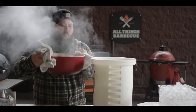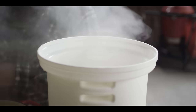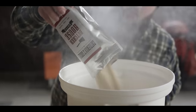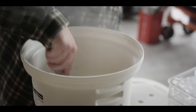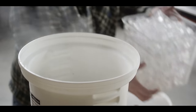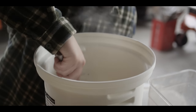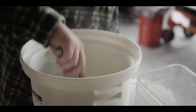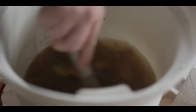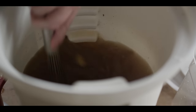We're gonna transfer this over to our briner bucket. Just a little whisk, and we're gonna go in with our ice. That should cool things right down. We don't wanna add our ham to a hot brine, because that'll start to cook the outside. So instead we add the ice, and I can feel just from the outside of the bucket that this liquid is now chilled down, just like that.